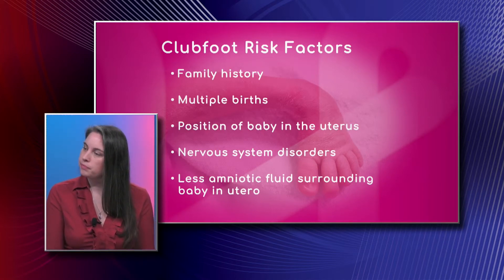Does the size of the mom play into this? Like if you're a bigger woman with bigger hips, are you more likely to have a baby without those issues, as opposed to if you are petite with smaller hips? For the most part, Mother Nature takes care of that. I don't know of any studies that have shown anything about mom's habitus.